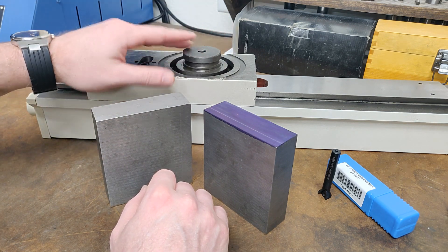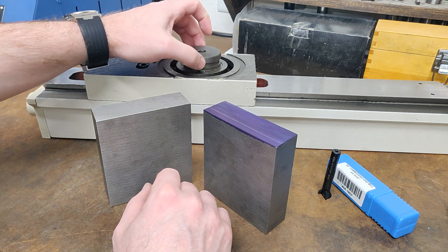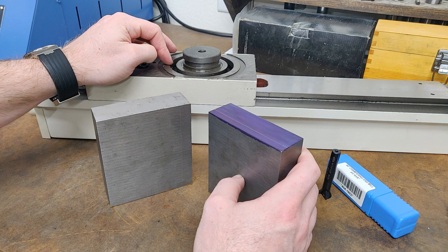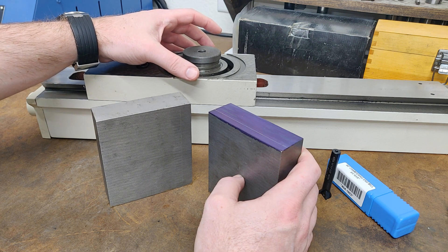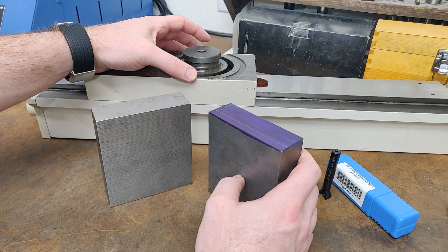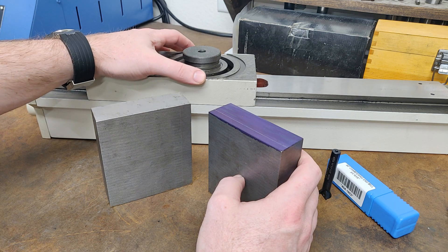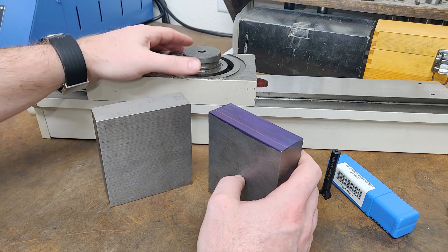I'm going to shave down probably another 200 thousandths off of this boss just to get a little bit slimmer profile. It'll center on this boss, and then I'm going to build some provisions into the dovetail where I will have captive nuts that come through the back of the head of the milling column, on either side of the center boss. The male side of the dovetail will be able to rotate but stay centered. This will allow me to tram the dovetails and the slide mechanism perpendicular to the straight line pattern bars. If you're off a little bit, it changes your amplitude and it can mess up your cut, so it needs to be trammed perfectly perpendicular with the straight line pattern bars.